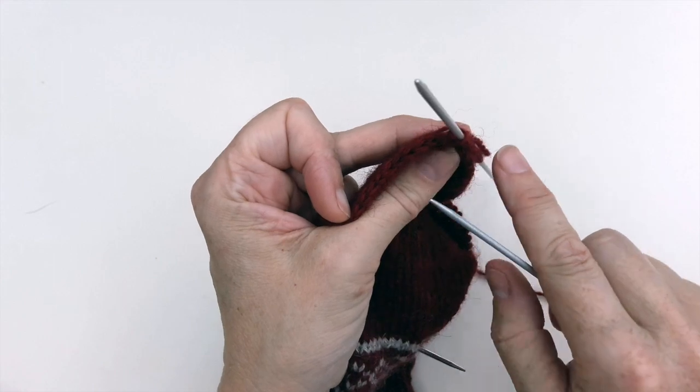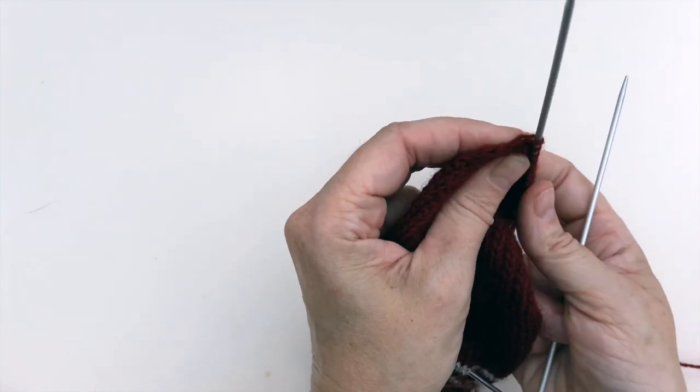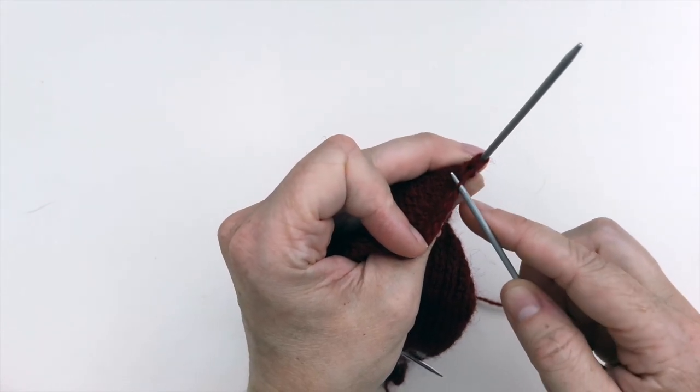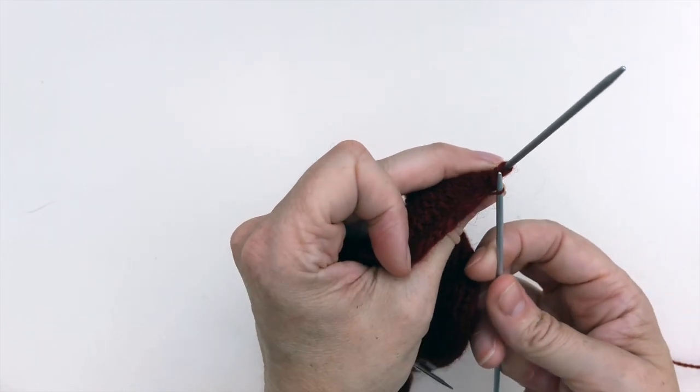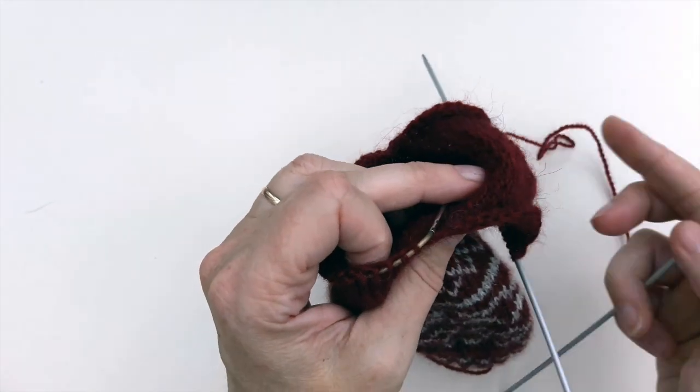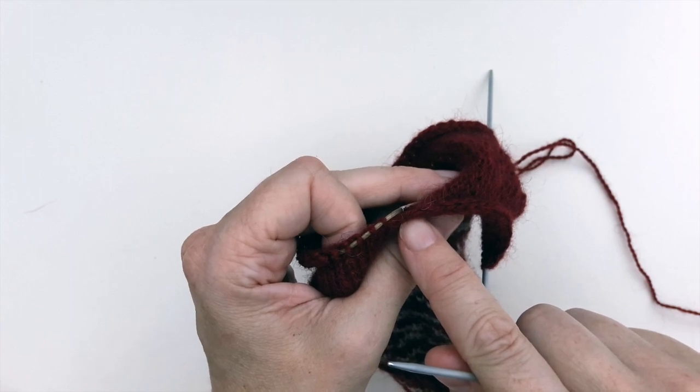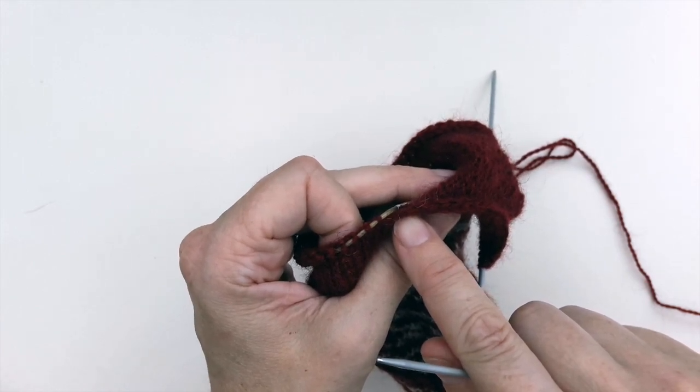You're going to pick up one stitch for every two rows of heel flap knitted, and it'll be one large stitch so it's quite easy for you to see. You're going to go all the way down this flap and then pick up an extra stitch in the gap between where the heel flap ends and the top of the foot stitches start, because that's what will stop you getting a hole in that space.